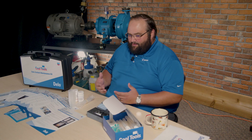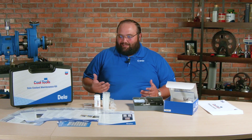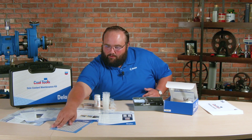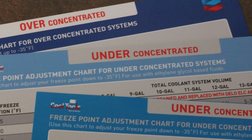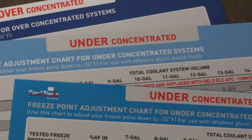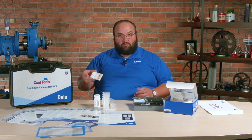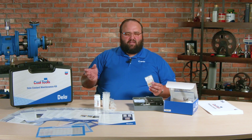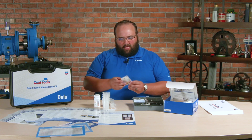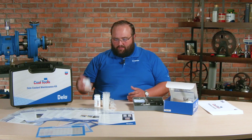Because on the surface, some of these tests are fairly simple and straightforward, but you may not actually understand how they work. Also, we've got some concentration mixture tables here — if it's over-concentrated or under-concentrated, how much water do we add, everything else. One of the first tests here: pH strips. Most coolants are on the alkaline scale, so the pH is going to be slightly higher. This just makes sure that the pH is still within an acceptable range, that we're not starting to see a lot of acids form or anything else.